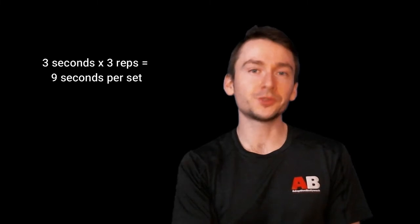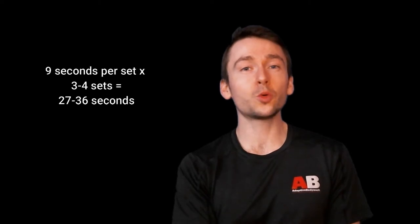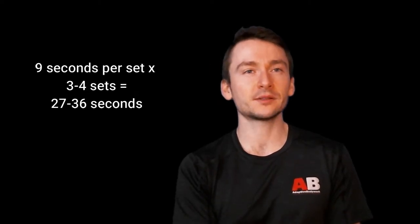As long as you progressively get to a minute, that's really all that matters. Using the same example — a beginner doing one second at the top, one second in the middle, and one second at the bottom — that's a total of three seconds. Do that for three reps: three times three is nine seconds of hanging time per set. Do that for three to four total sets, which adds up to 27 to about 36 seconds. For someone just beginning pulling training, this is way more than enough to start building a solid foundation into a strict form pull-up.